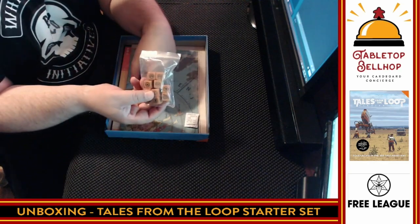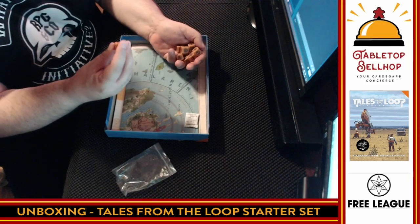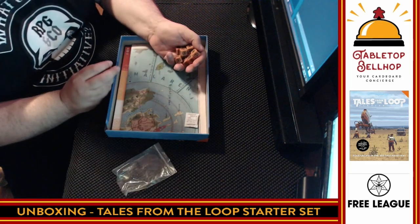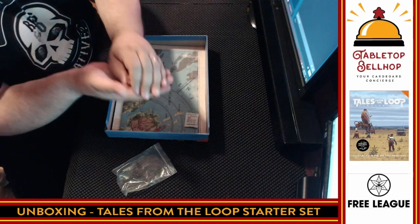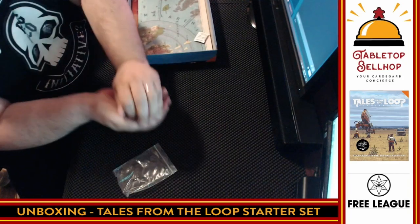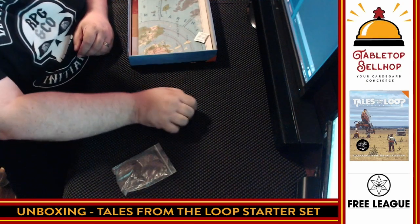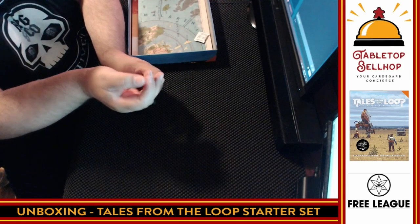Then we have custom D6s. Tales from the Loop is a D6-based dice pool system. These are a unique color, and the important thing is that 6s are what you're looking for — they have a unique symbol of the loop on there replacing the 6. The loop is kind of like the Large Hadron Collider and is a huge part of the setting. These dice have a very unique texture — not as smooth or shiny as most dice. Very clear to read. Let's see how good these dice roll — we got 2 hits. That's terrible for that many dice! So we have 10 custom D6s with the loop symbol replacing the 6. Normal D6s would work, but that's a nice touch.